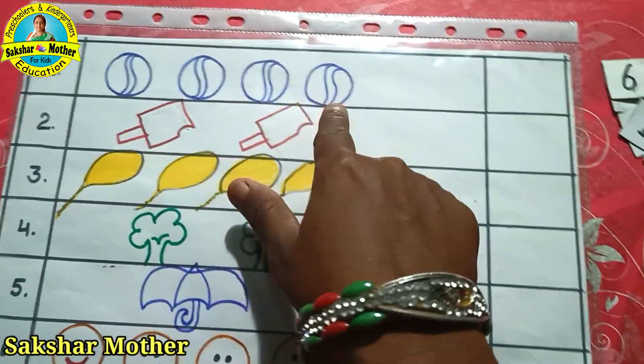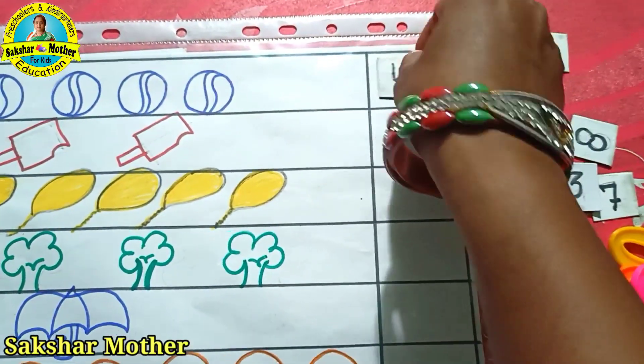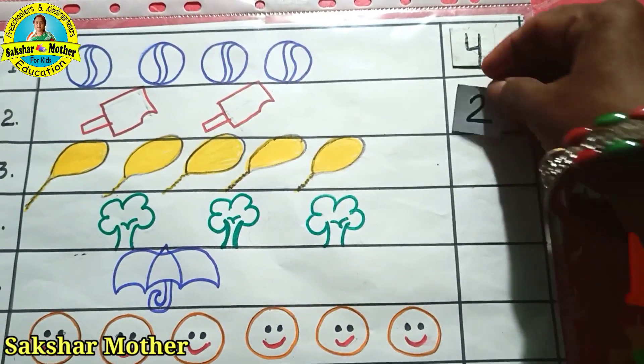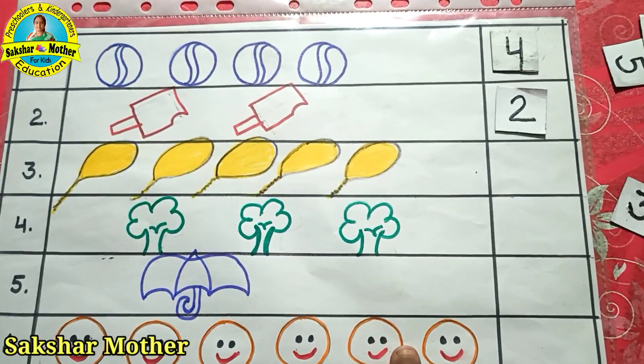Count 1, 2, 3, 4. Now where is 4? The child will hold it and turn it down. Which is how much? 1, 2. Where is 2? This is where it is. Where is 2? So the child will keep it here. This is how the child will write the count and match.